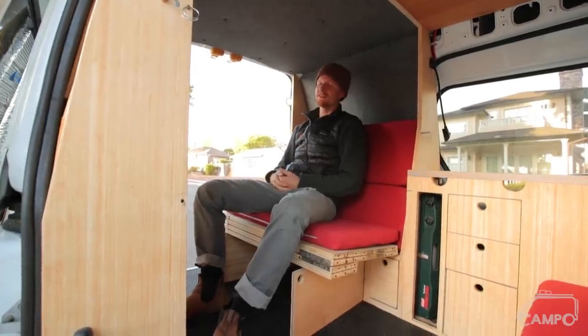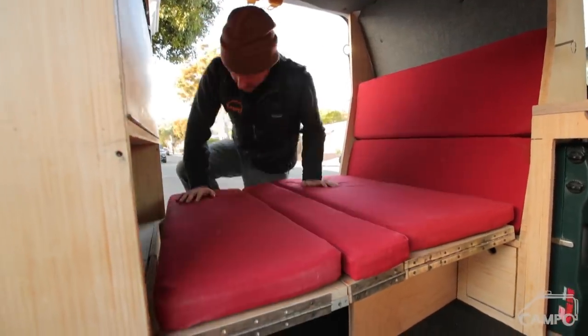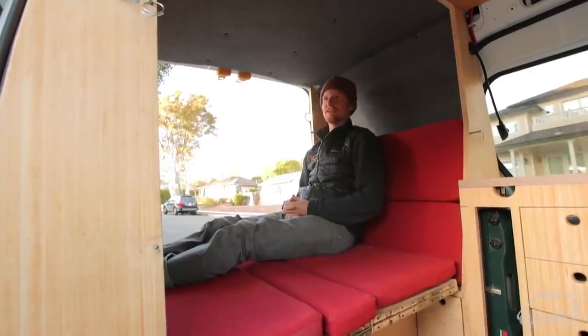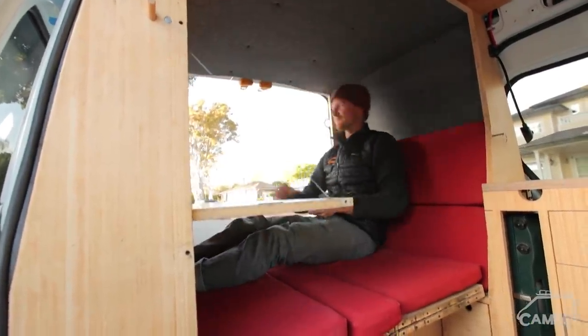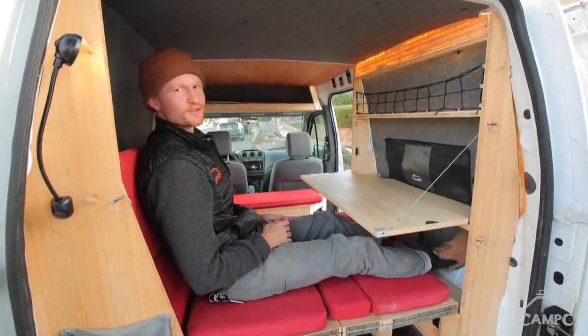Next up is lounge mode, mode number three. The van is just wide enough to kick up your feet and have a chaise longue, as they say. And you could still put your table down and watch Netflix or some streaming service.